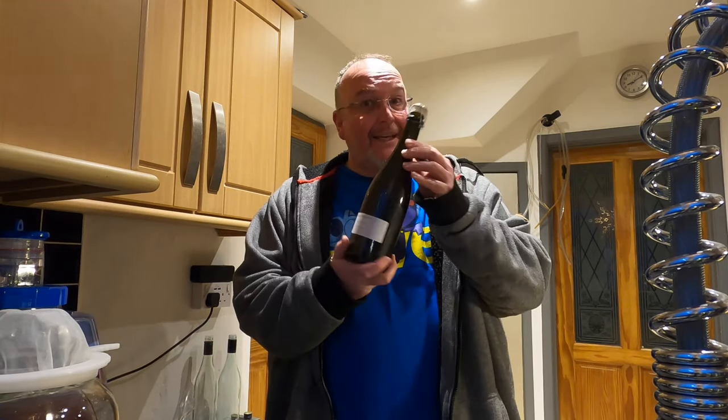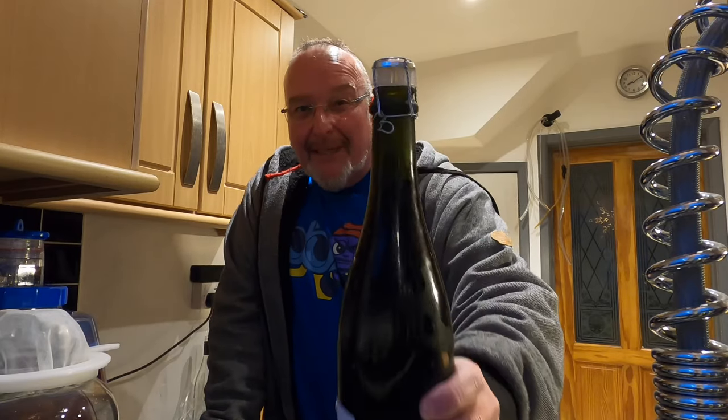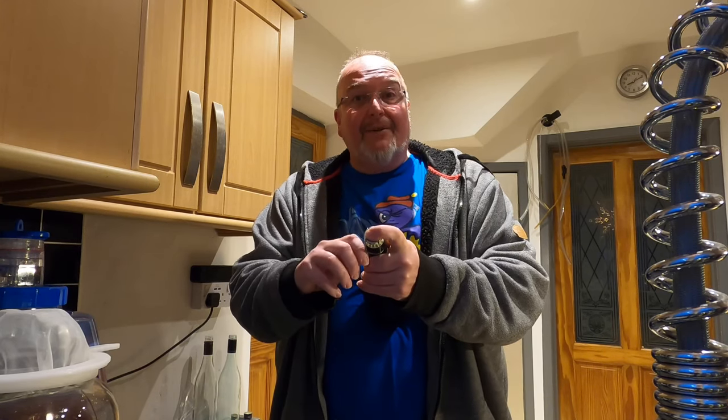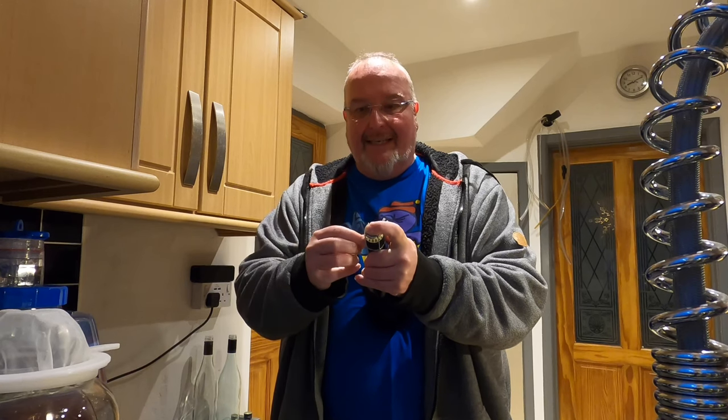Good evening from the kitchen folks — it's my strong hoppy IPA grand opening night! It's been conditioning in the bottle for one month. The bung has raised by about one and a half to two millimetres, which suggests carbonation has happened. This one has been conditioning on top of my drinks cabinet in the living room. I'm looking for a sparkle, a good pour with a head, and above all that lovely IPA taste with a nice hoppy bite. Let's find out.